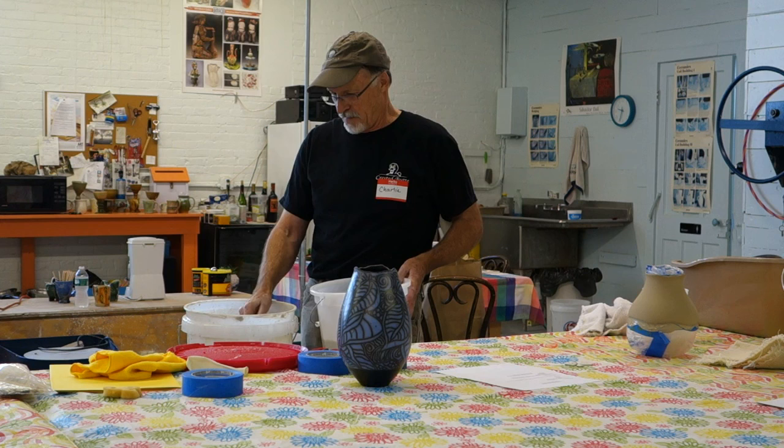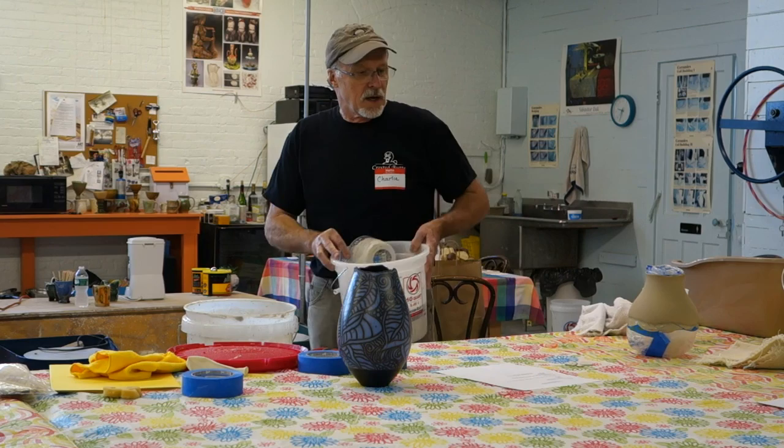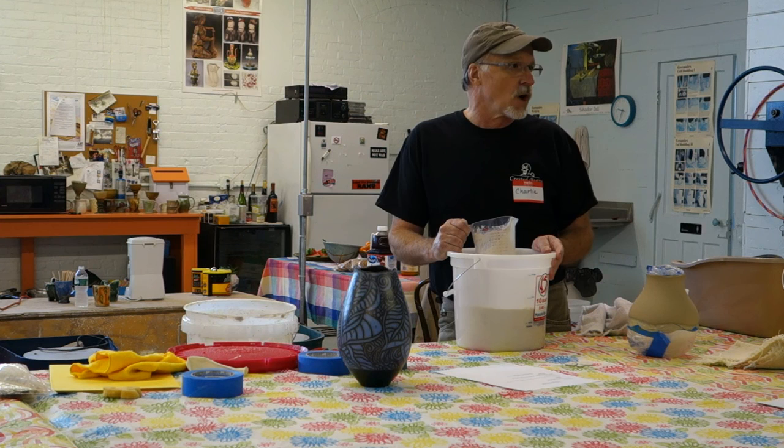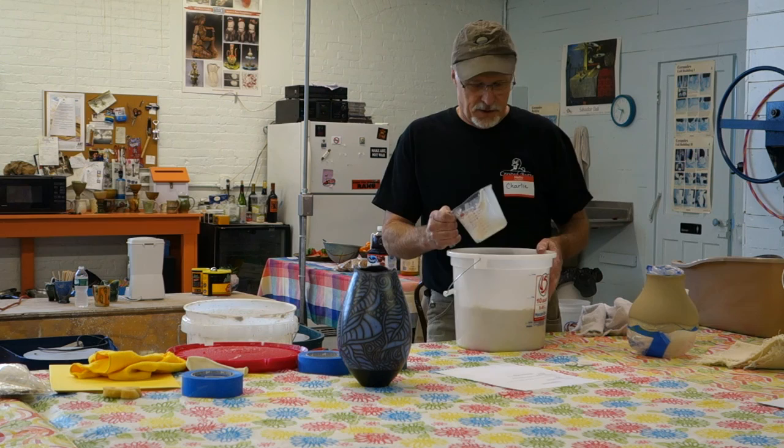Question: why do you dry out the clay first and then add water back into it? Because I need to weigh it and I don't want the water weight. Also, I want it to slake — fall apart in the water — and it won't do that if it's wet trimmings and such. Good question.